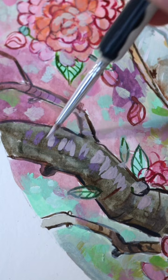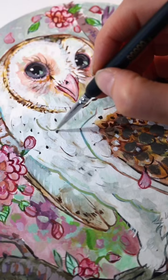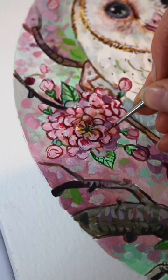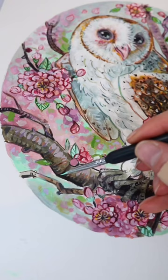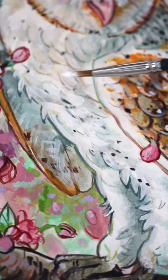Every time I start a new painting I try to reflect on my last one — specifically what I wish I had done differently. Then with that new painting I try to challenge myself to improve on that part. For example, with this barn owl I really wanted to showcase all of the different textures of all the different feathers.